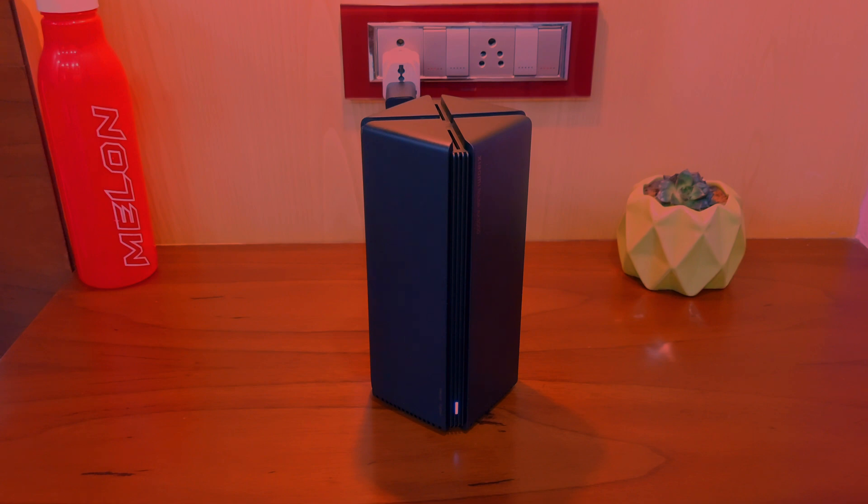In my brief usage, I did not find any major con for this little device. However, one thing to note is that it has far lesser range than most traditional routers, due to the inbuilt antennas and lack of external ones. What are your thoughts on this? Let me know in the comments. This is Avik signing off — have a good day.